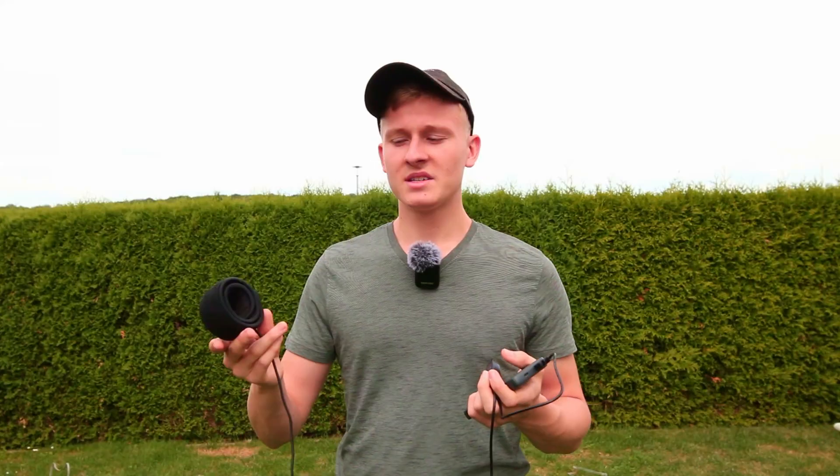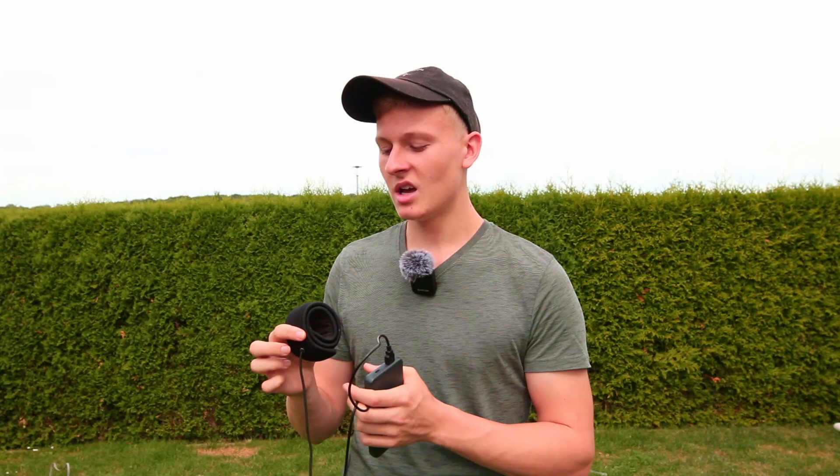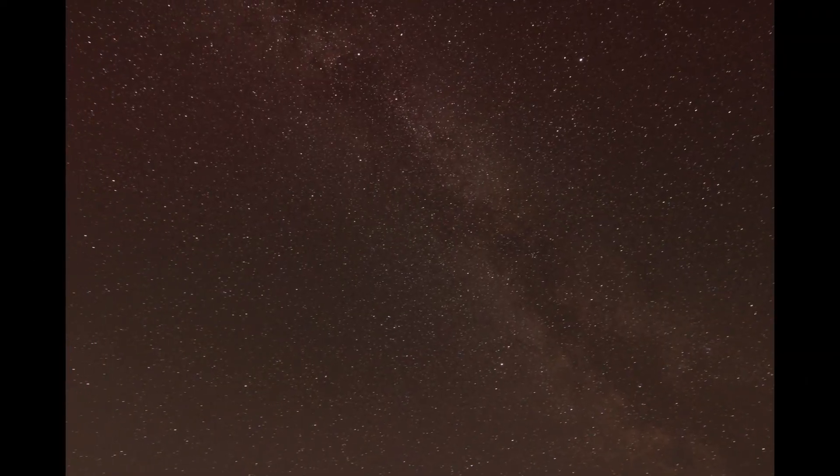That's everything I wanted to mention about dew heaters. In the next few weeks I'll upload a dedicated review of a specific dew heater, so make sure to subscribe so you don't miss it. If this guide was helpful, I'd really appreciate a like and a subscription. Thank you so much for watching — until next time, clear skies!